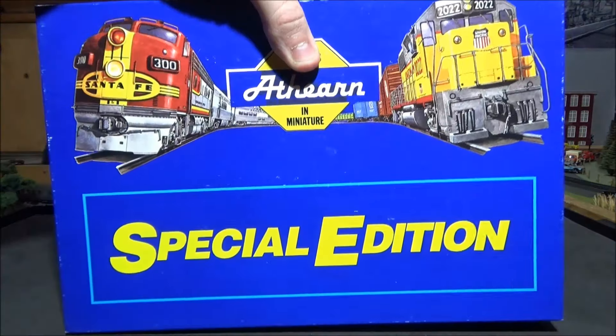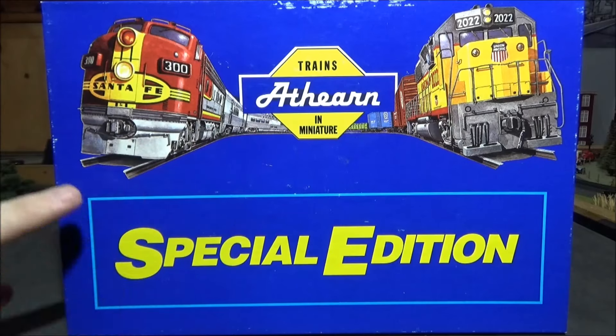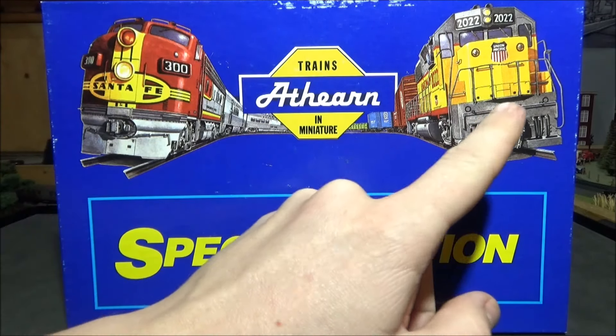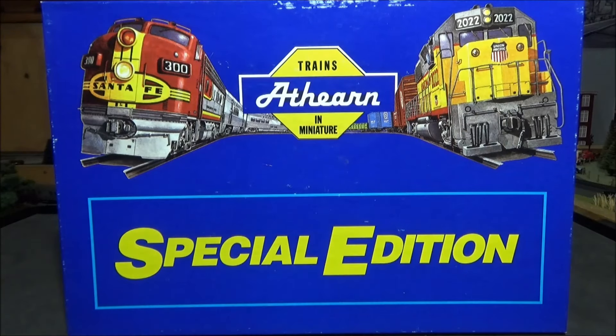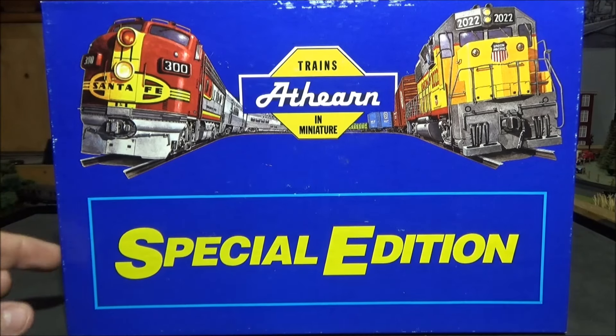I've got one of the sets here in front of me. This was the standard box that every special edition set had — a blue box with an F7 on one side and I believe a GP40 on the other. The only difference between boxes was simply the product code on the end explaining what was inside.